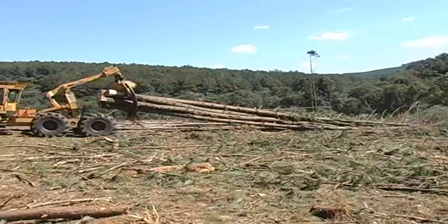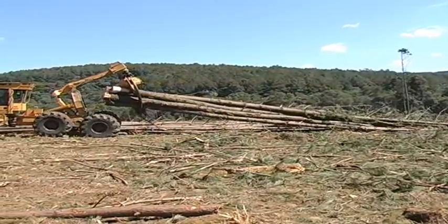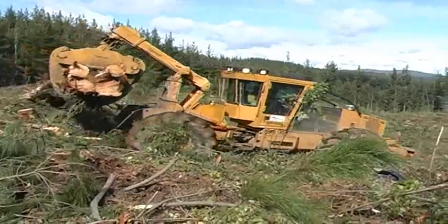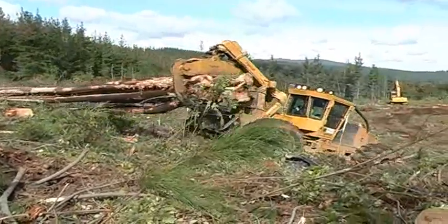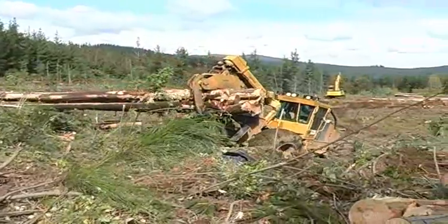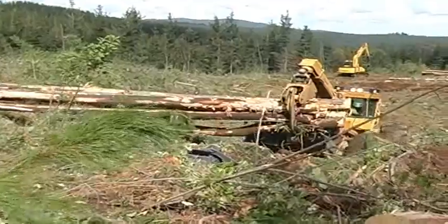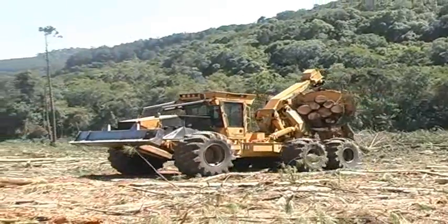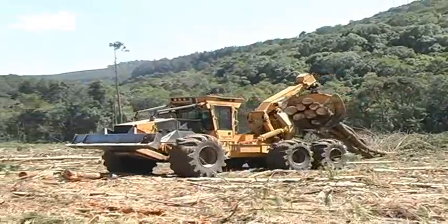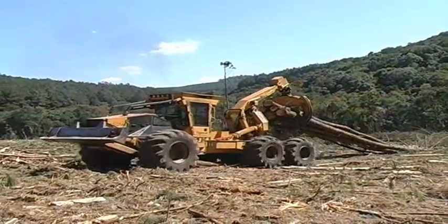Large skidders like the 630 and 635 series machines are well suited to the heavy payloads and challenging terrain. Large grapple areas and the smooth continuous hydrostatic pulling power allow TigerCat skidders to transport wood to the deck at the lowest possible cost per tonne.